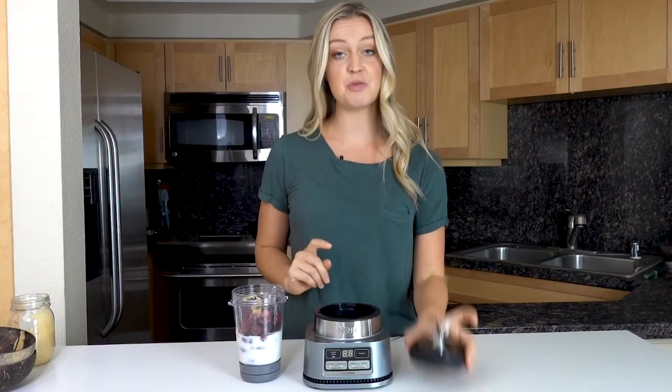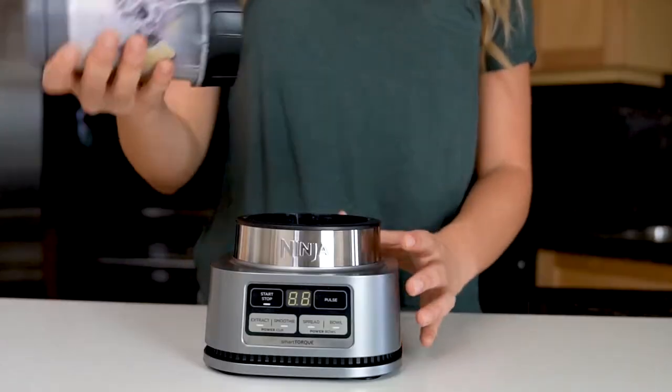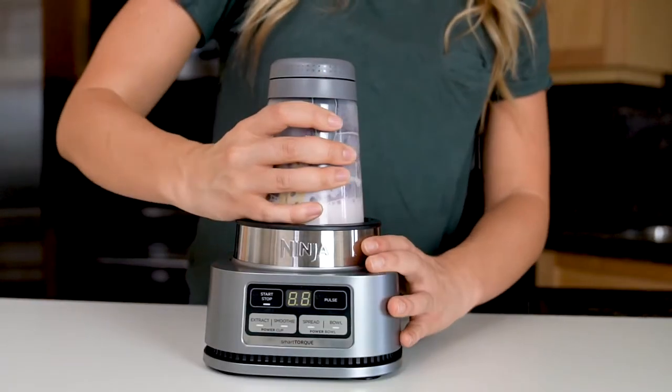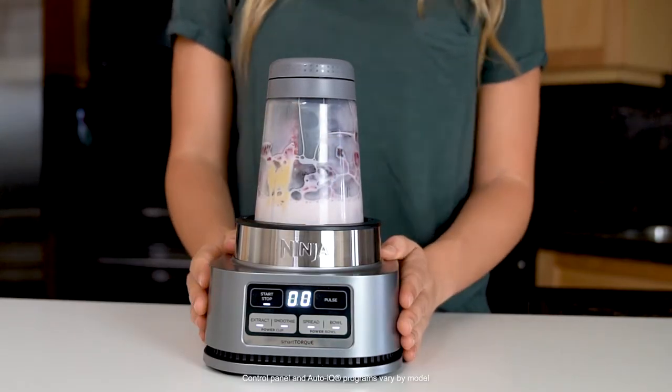The next step is to blend, so we're going to screw on our blade assembly, lower the bowl onto the base, then twist clockwise to lock it into place. You will hear a click when it's successfully installed. The control panel lights will illuminate. Since you're making a smoothie bowl in the Power Nutri Bowl, you're going to select the bowl program.